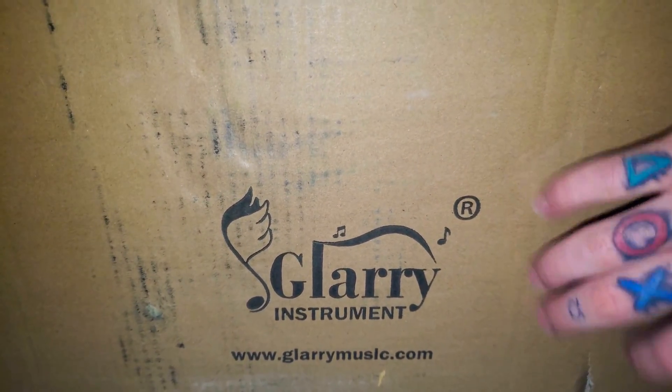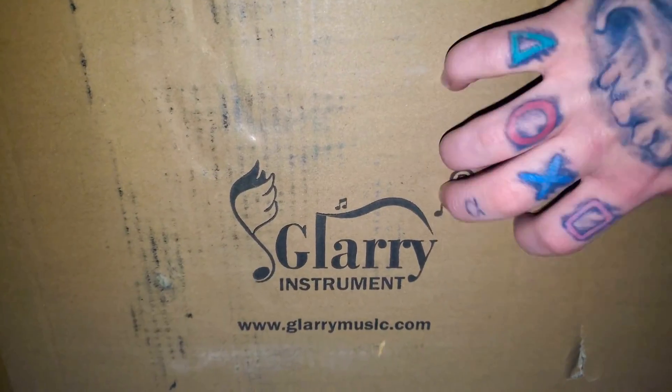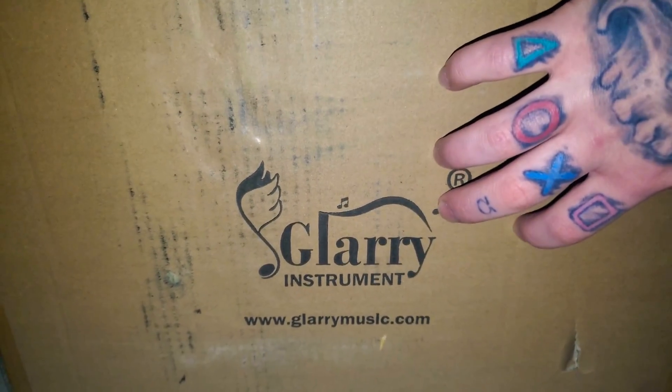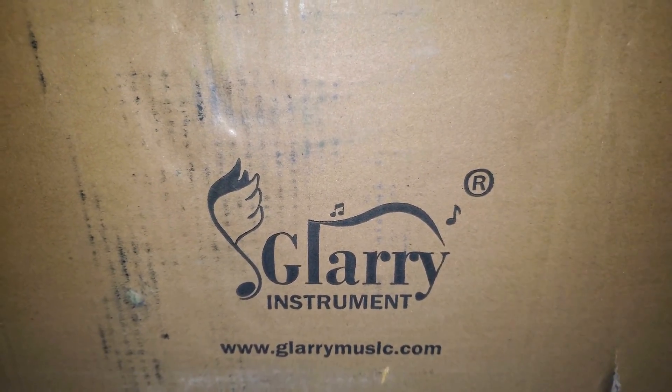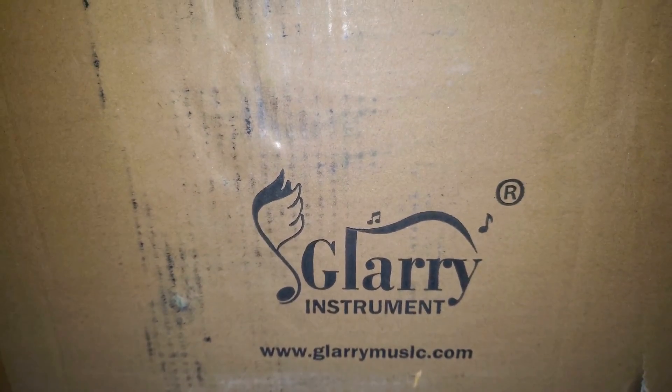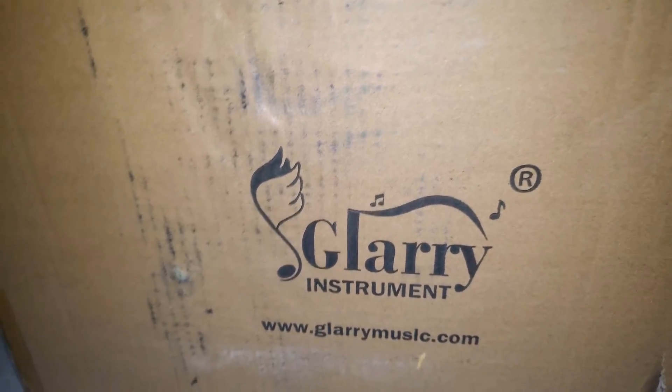This is my first time ever owning a real drum set, besides my electronic drum set. But this is the real deal right here. Shout out to Glary Instrument — they make pretty good instruments. This is not sponsored by them, but thank you. Let's see what this drum set's got to offer.